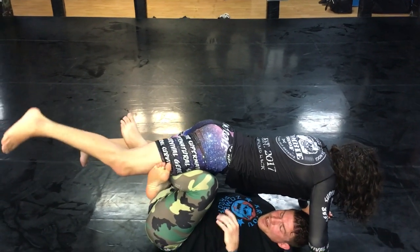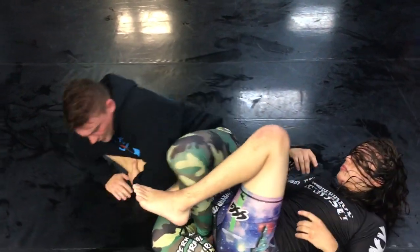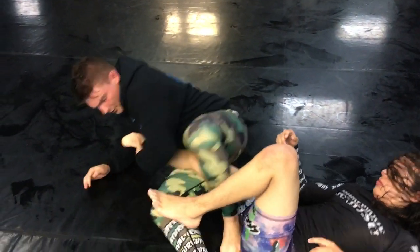And then when I'm ready I'm just gonna lift and rotate in, and I'll end up either the heel hook or knee bar.